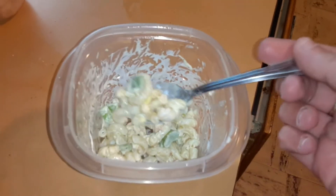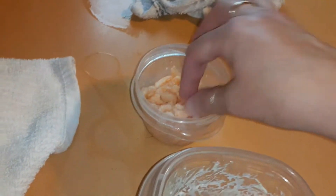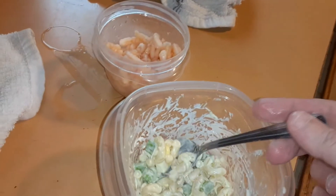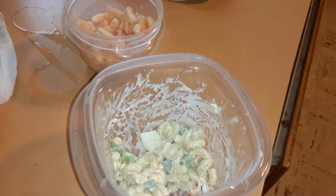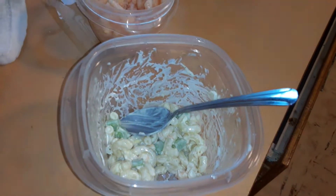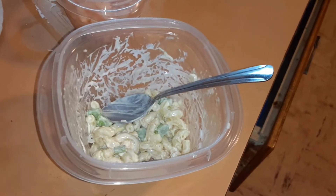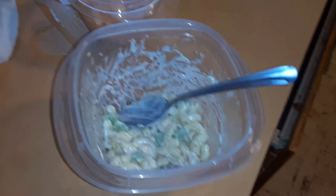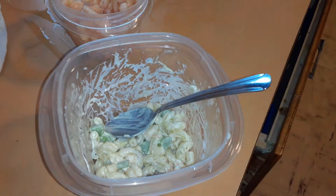I did not overdo it on the mayonnaise this time. Yes guys, Thrive Life has shrimp too — they're the baby pieces of shrimp as you can see. They are so full of flavor and it takes literally seconds to rehydrate when you put it in water. I put it in cold water and it was already rehydrated by the time I got the mayonnaise with the noodles, celery, and onions together. Gotta try it guys — Thrive Life shrimp. I don't have the can to show you because I threw it away, but here's the label.